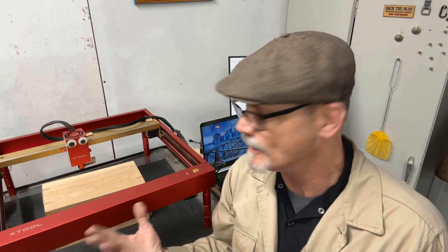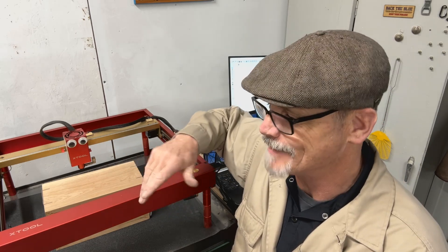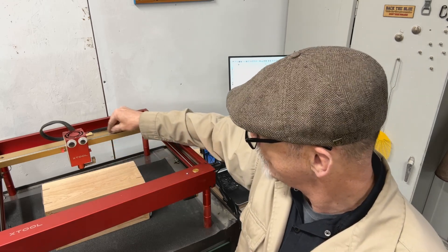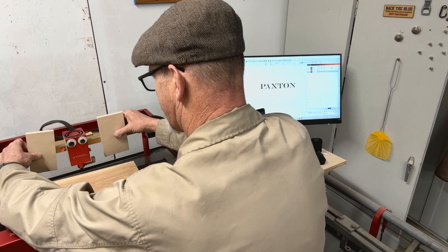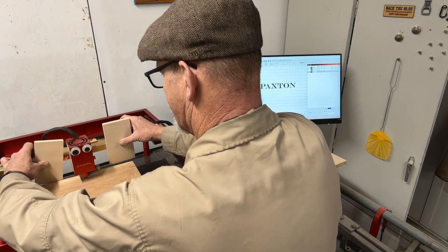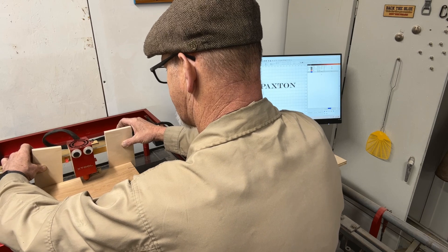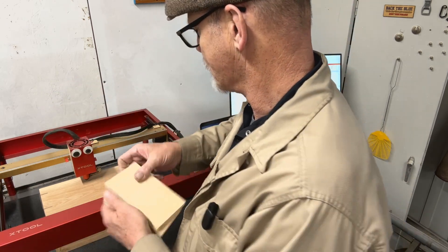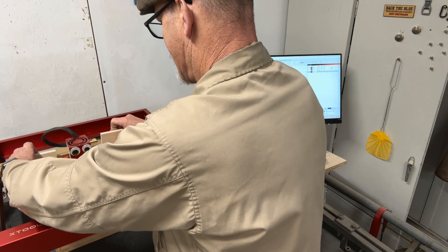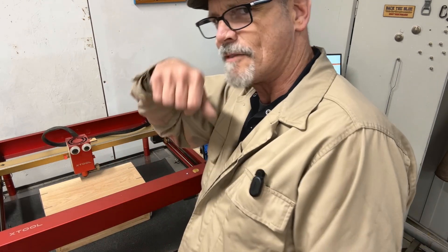Hey guys, this is your bonus footage. Another way you can square up on your workpiece — and this will only work if it's a square workpiece, not if it's irregularly shaped. Your rail here is square, so I'm going to take two pieces of half-inch ply and put them against the rail, then slide the workpiece forward until both pieces hit. I used them to push the box until it was square with the rail. Then it's just a matter of lining up on that dot in the middle of the board. So there's your bonus footage — see you next time, be well, do good work.